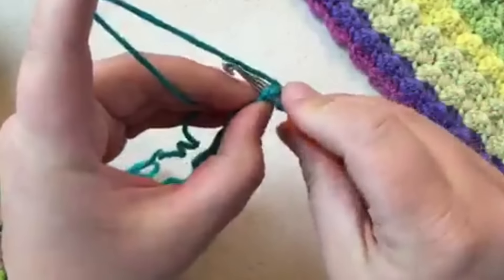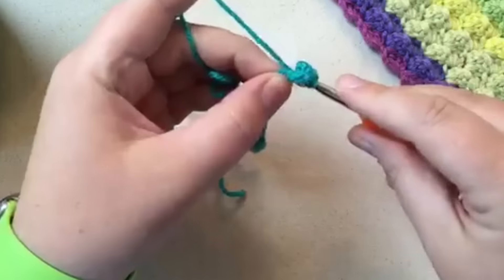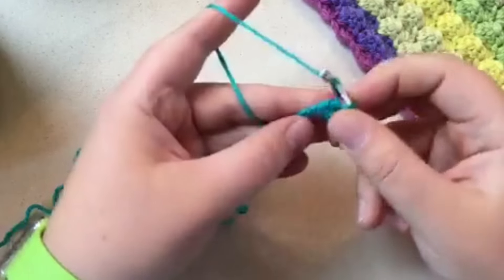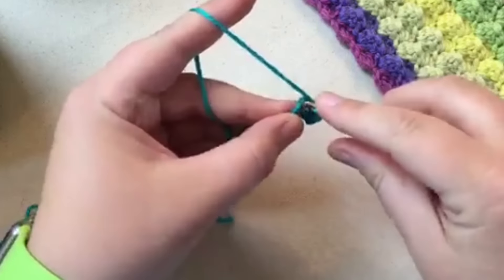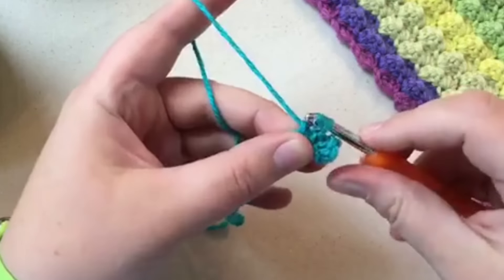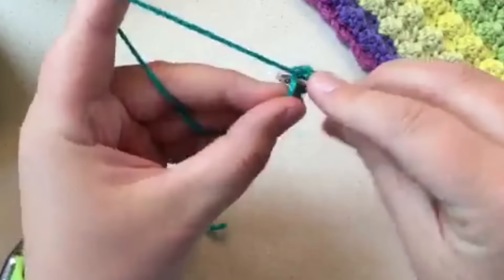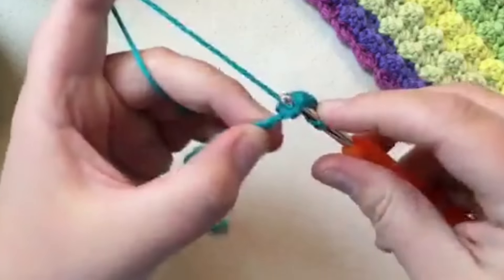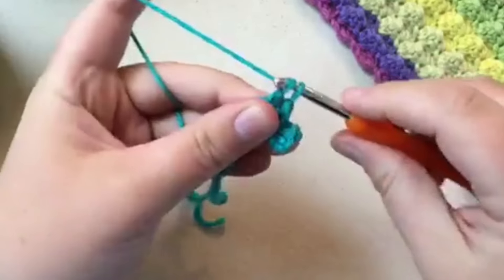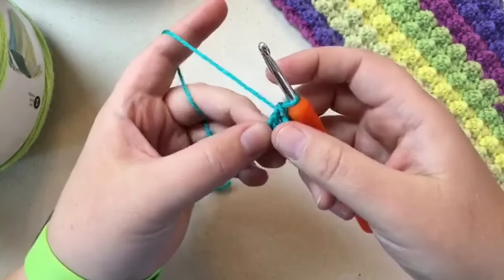Single crochet — pull through and pull through. That's one single crochet. Now do two double crochets in that same hole: pull through two, pull through two for the first double, then again for the second. That's one complete textured stitch. This is the first row and the hardest — once you get going it really flies.